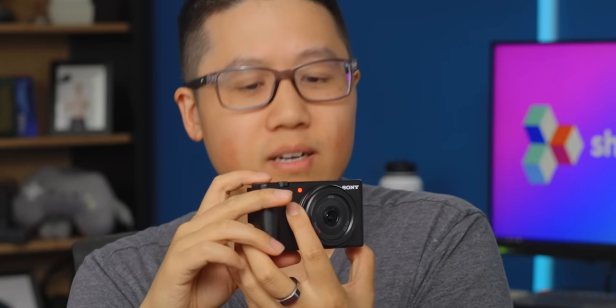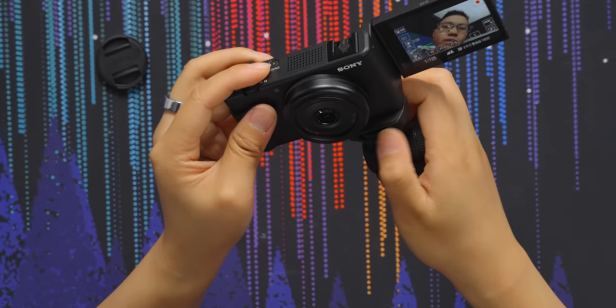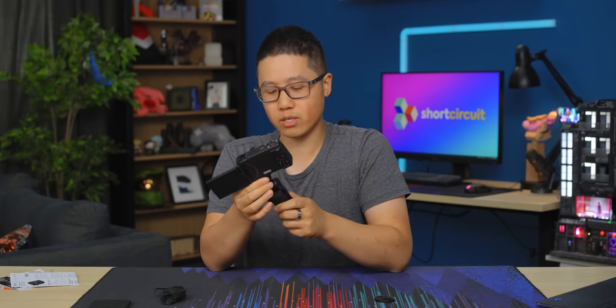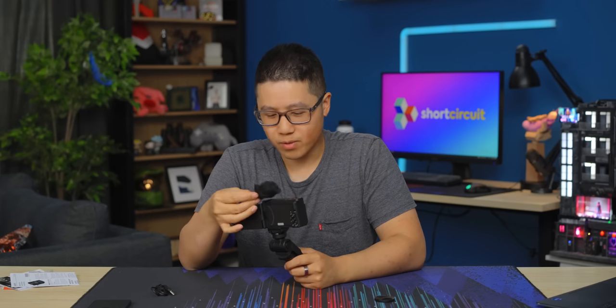Andy just pointed out that we also have a little tally light when we're rolling. If you also want to make it more comfortable, you can use Sony's optional grip accessory — a general purpose grip that you can Bluetooth to the camera to get record, zoom, and all that, and keep your shot more level. Let me know in the comments what you think of the audio quality of the studio test. Now I'm going to take it outside and see what that's like.